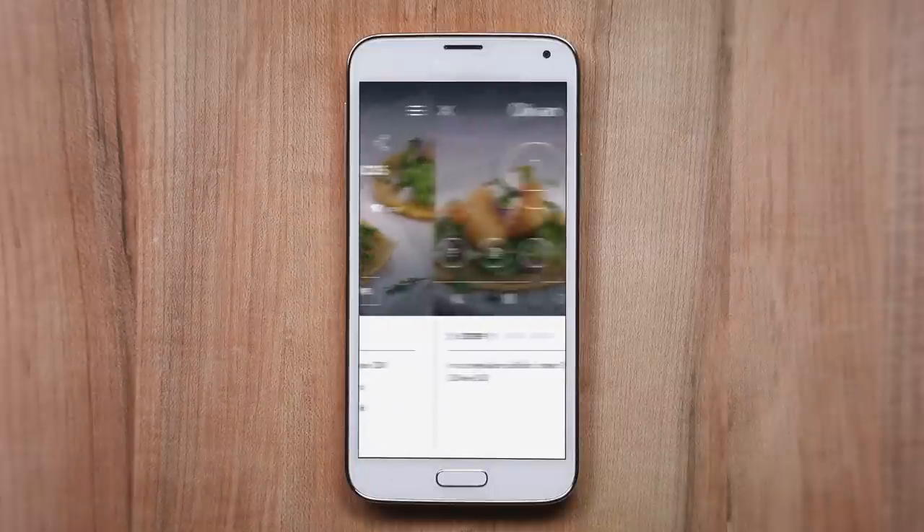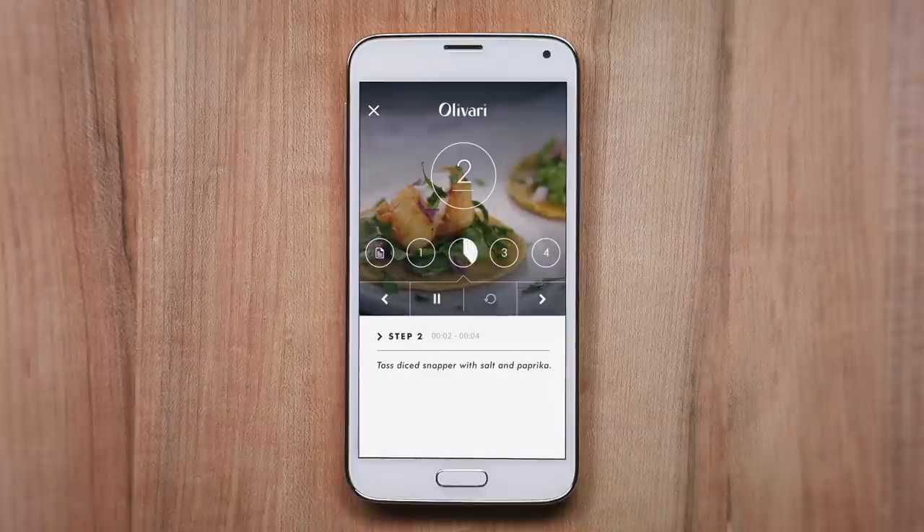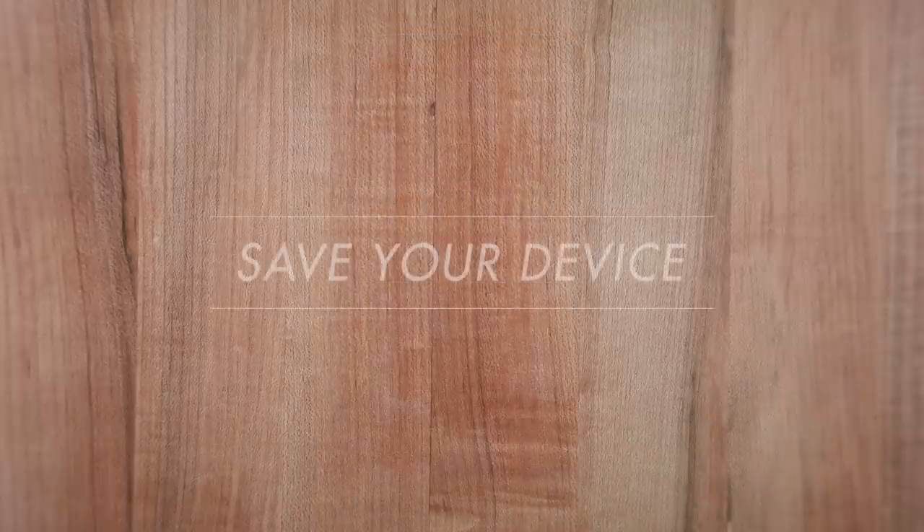Audio play. In a medium skillet, heat Olivari Classic Olive Oil. With recipe playback and voice commands — audio next — tossed ice snapper with salt and paprika, the audio cookbook keeps your touch screen safe from touching.